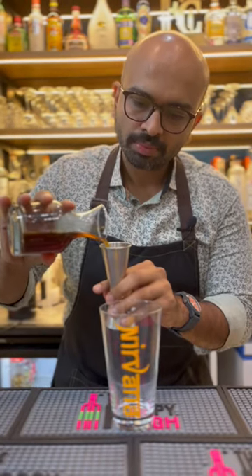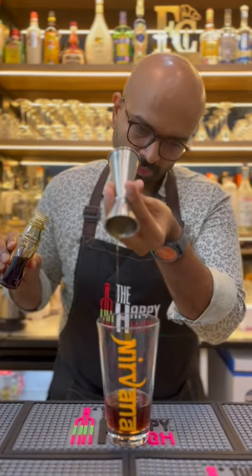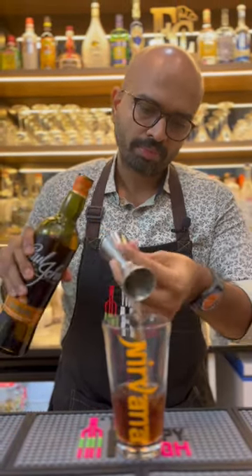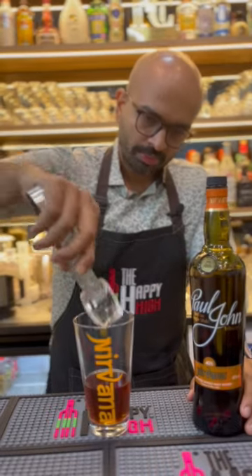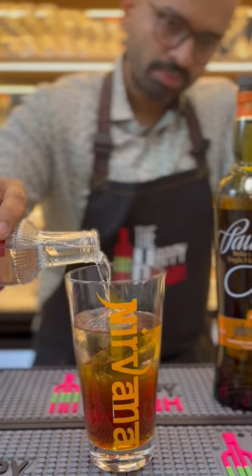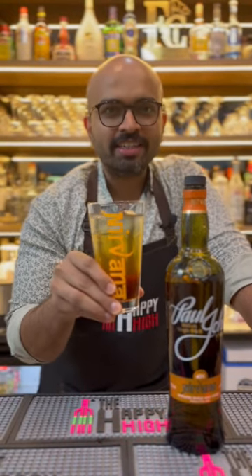Take a tall glass and add 50 ml of cold brew coffee, 15 ml of real maple syrup, and 50 ml of Paul John Nirvana. Give it a nice stir so that the maple syrup dissolves. Add beautiful cubes of clear ice if you have them in your fridge, and then top it up with your favorite tonic water. This is the Stairway to Nirvana. Cheers!